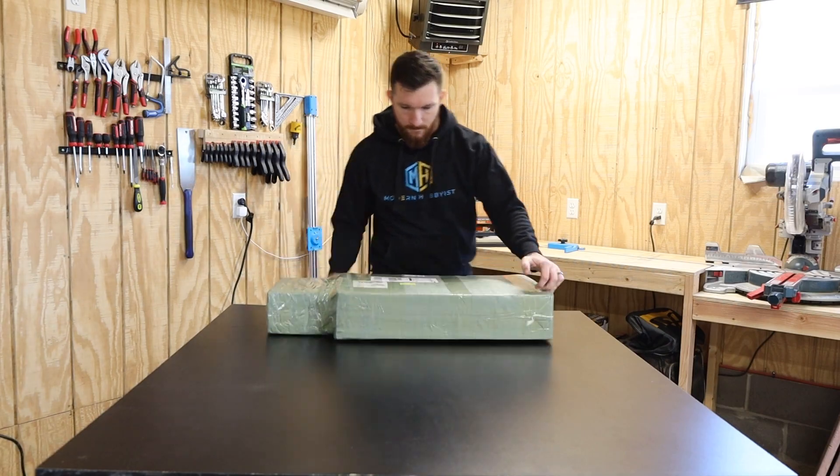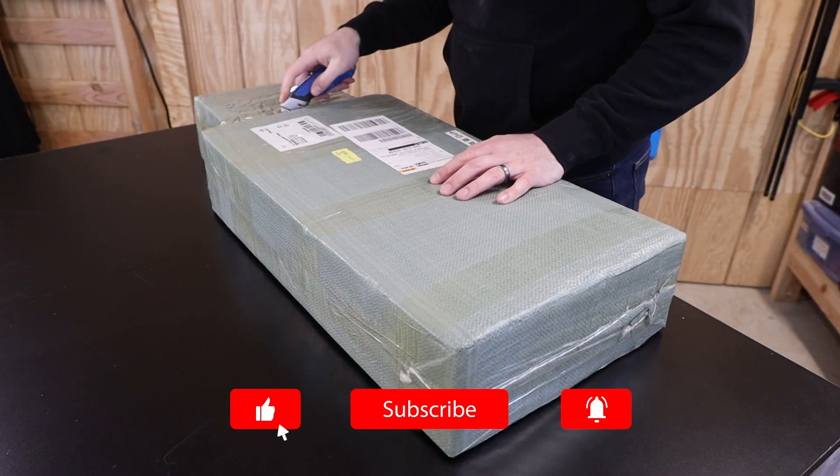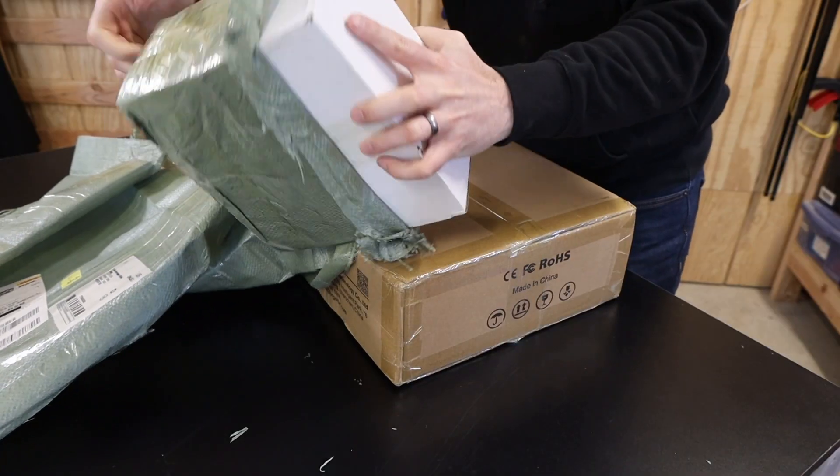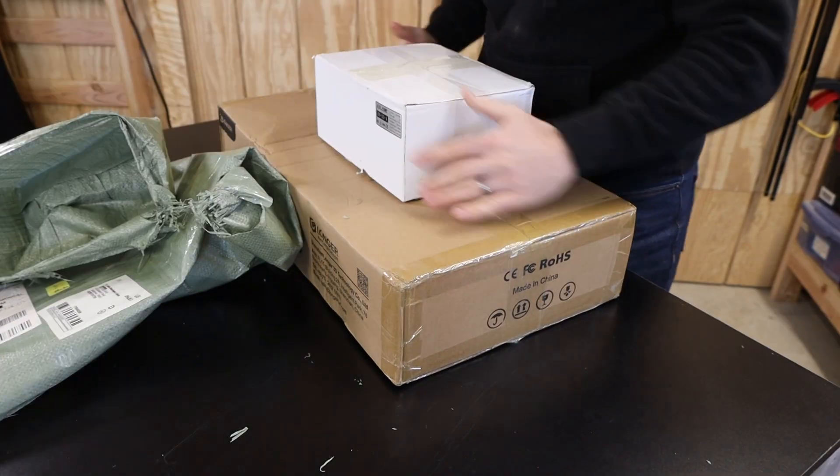The laser showed up in a box that was about three feet by one foot and about six inches thick, and it was actually pretty light. The DHL guy didn't seem to have any trouble getting it up to my door, so if you're in an apartment it shouldn't be too bad getting it up lots of stairs.